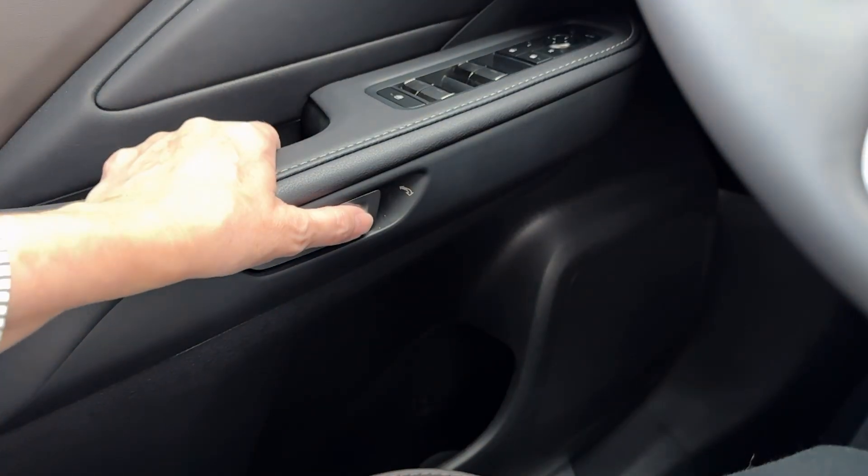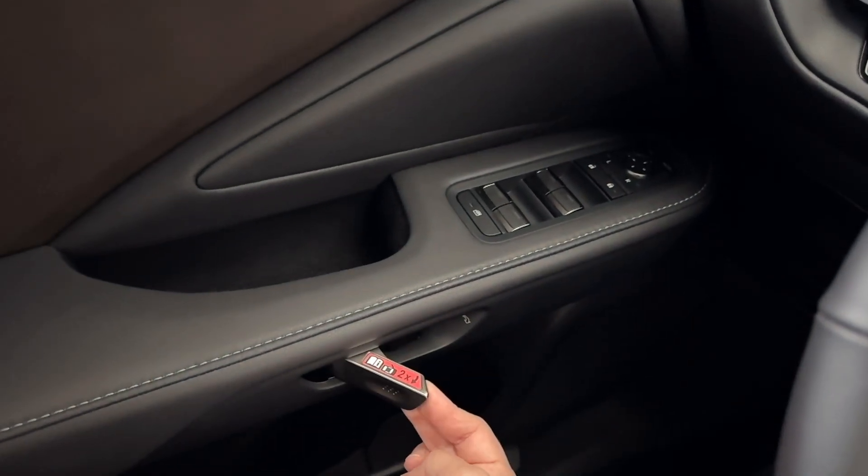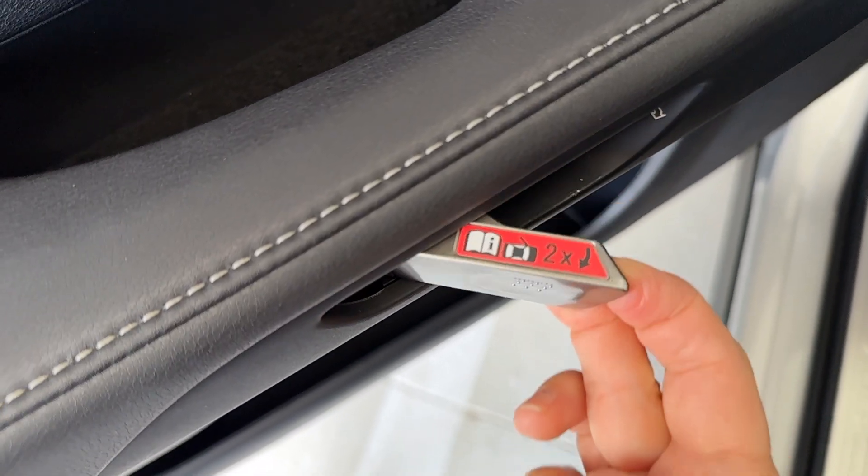So when I press that door handle and nothing happens because there's no power to the vehicle, I need to use the manual lever to open the door. I'm going to pull the lever toward me. You may actually hear that latch release right away and you can press the door open. If the latch doesn't fully release, go ahead and pull the lever toward you a second time, then press the door to open and exit your vehicle.